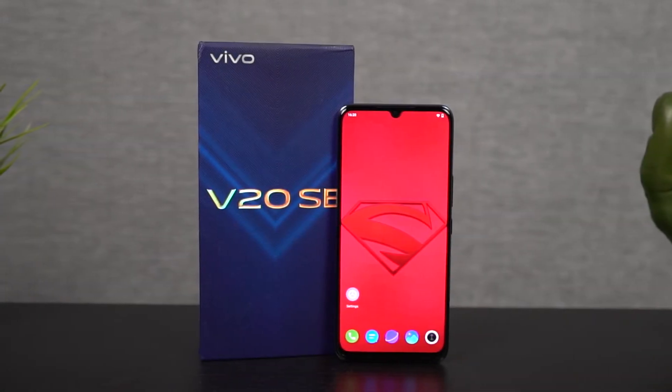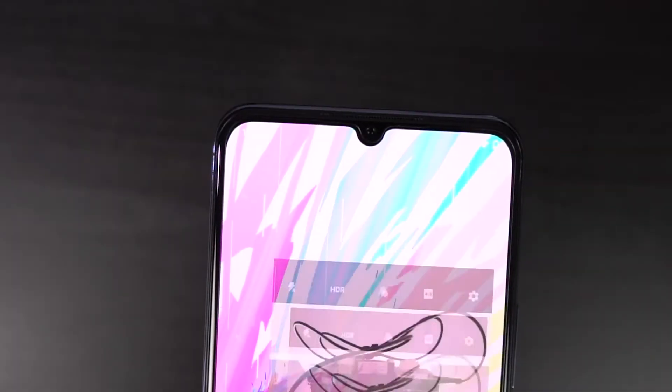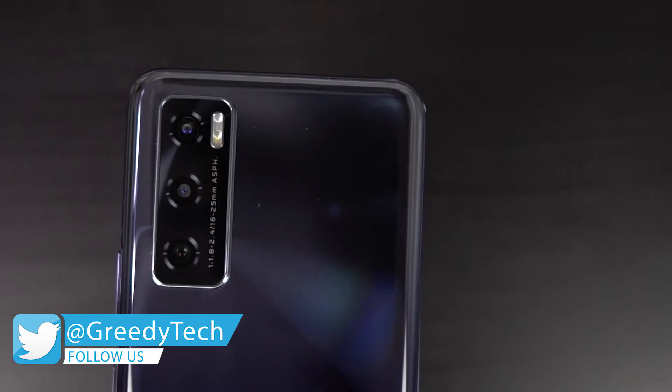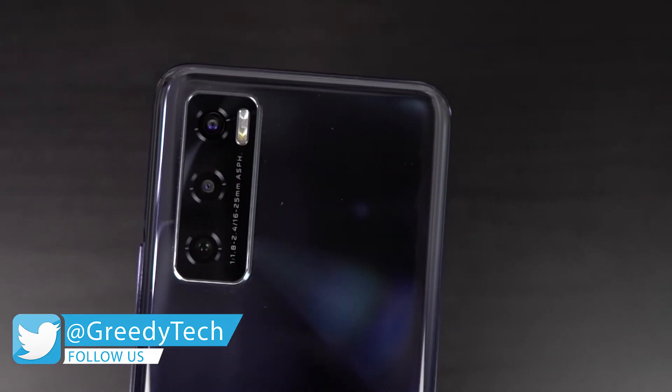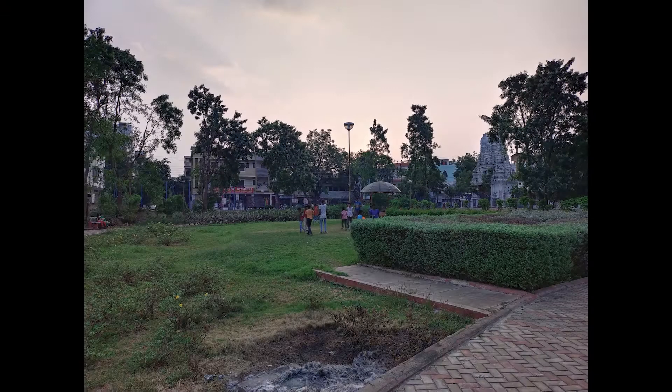The most highlighting feature about this phone are definitely its cameras. For selfies, you get a 32 megapixel camera, and on the rear, it has a triple camera setup with a 48 megapixel primary camera. All the cameras on this phone, especially both the front and rear cameras, are pretty good, and these are the sample pictures.